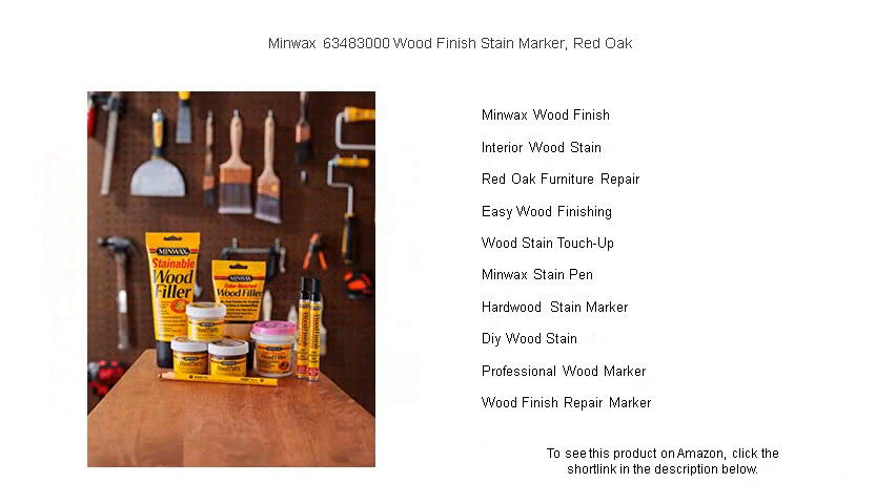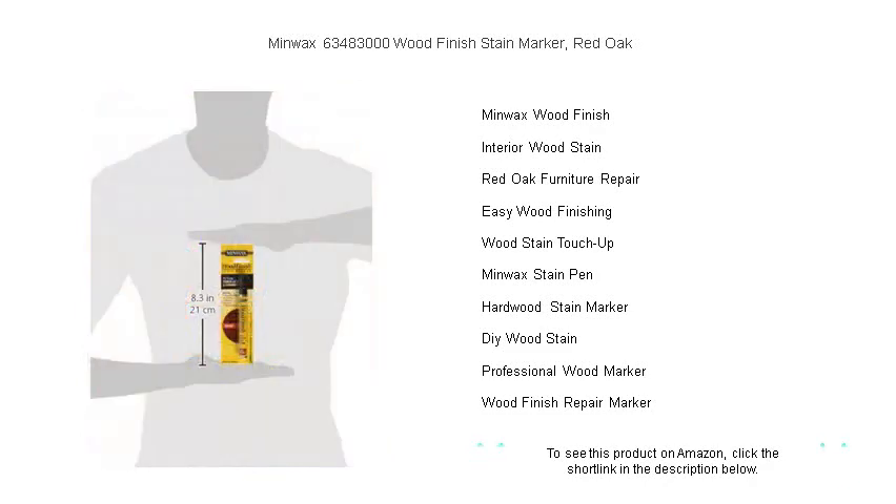Stain and seal in one simple step — the fast-drying formula makes for a quick fix, saving you time and hassle. Great for cabinets, moldings, and hardwood floors, the Minwax Stain Marker is a must-have in your home maintenance toolkit.